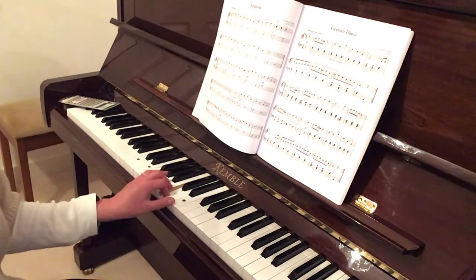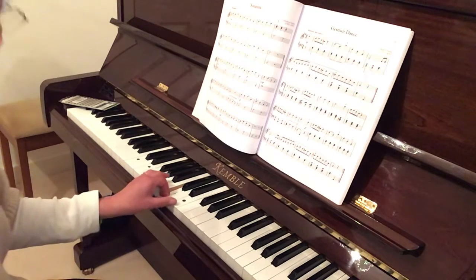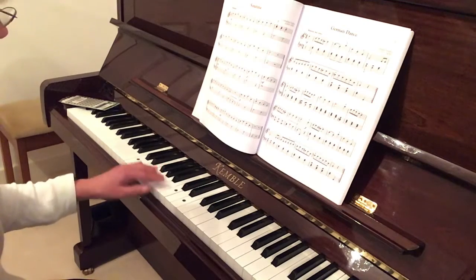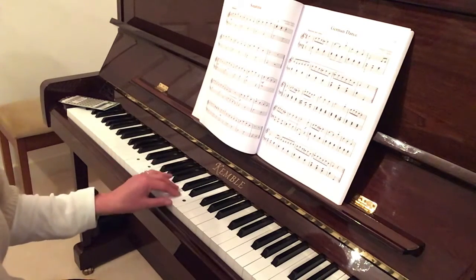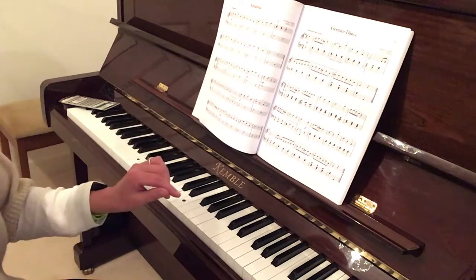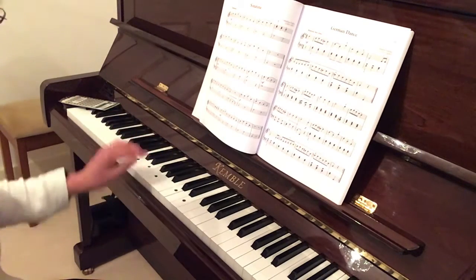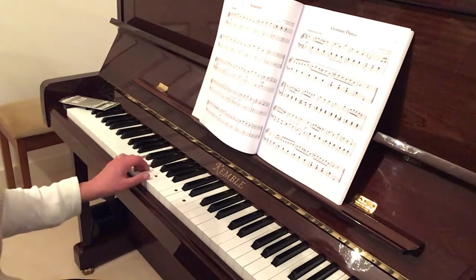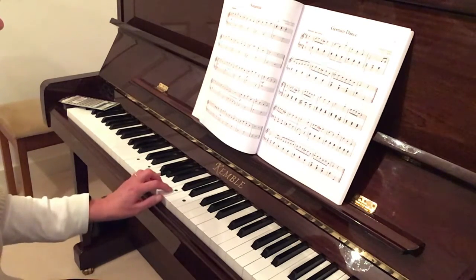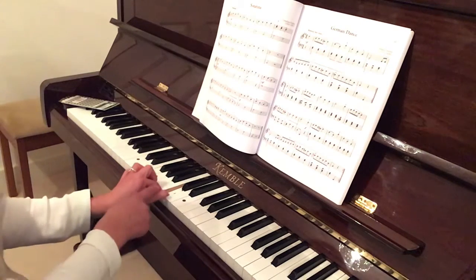So that's the ascending broken chord. If you have a look at your scale shapes book, turn to that page - hopefully you'll be able to follow along with me and the book at the same time. Let's do that one more time: C, E, G, E, G, C, G, C, E, G.